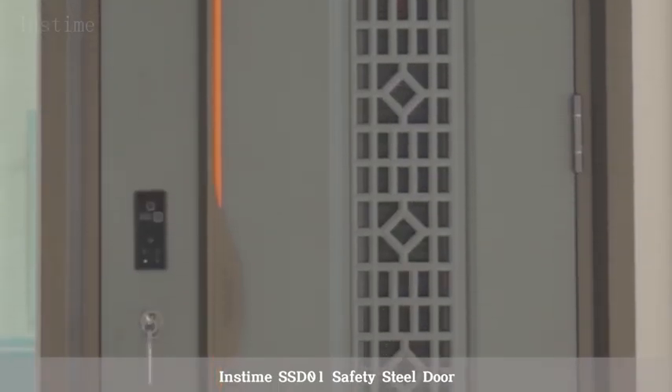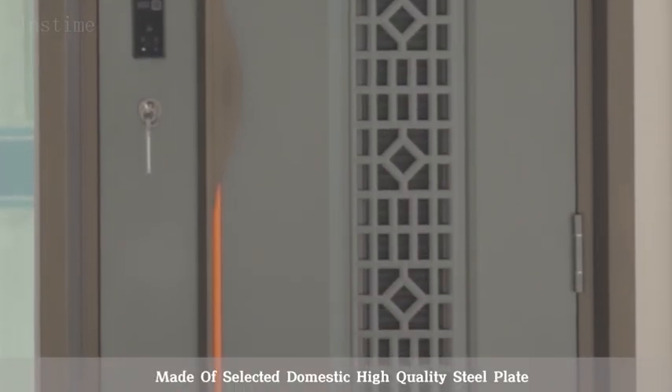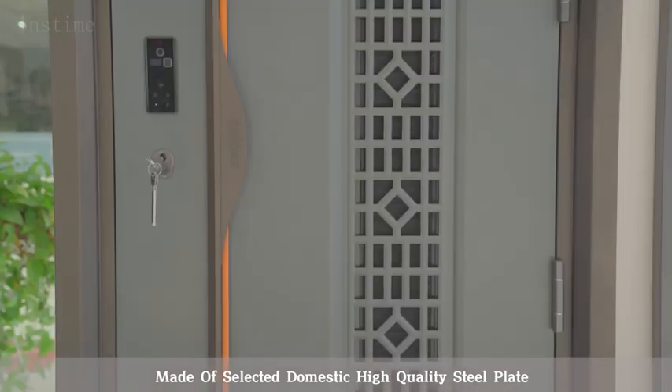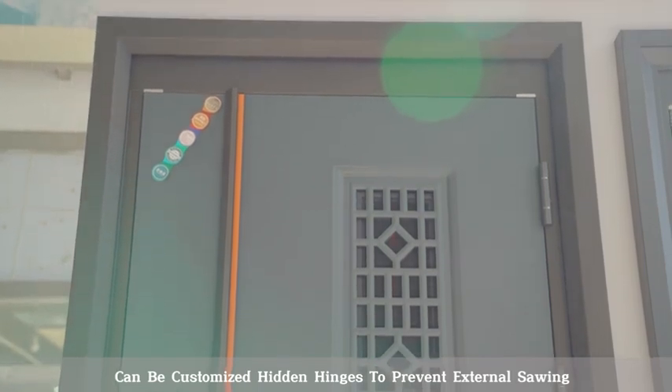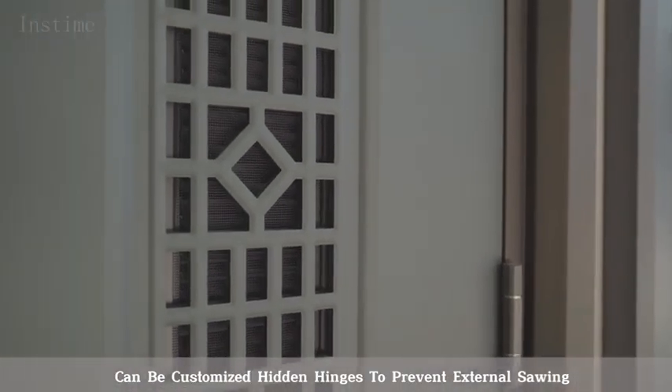Instime SSD-01 Safety Steel Door, made of selected domestic high-quality steel plate. The ultra-thick door leaf can stop bullets from penetrating, and can be customized with hidden hinges to prevent external sawing.